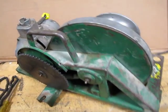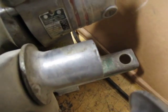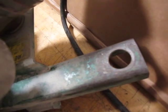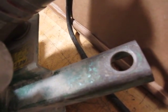This is a Greenlee 640 puller. Serial number is 65GL1572. It's a 110 unit.